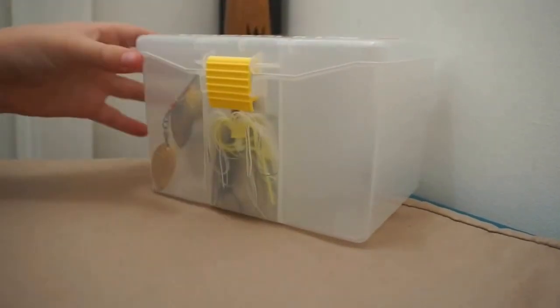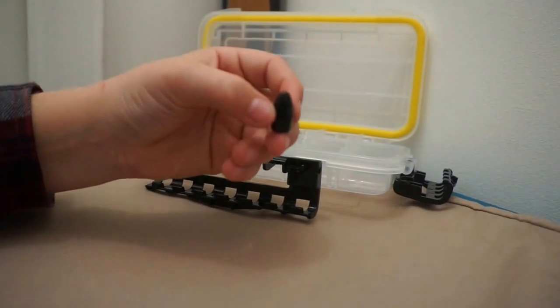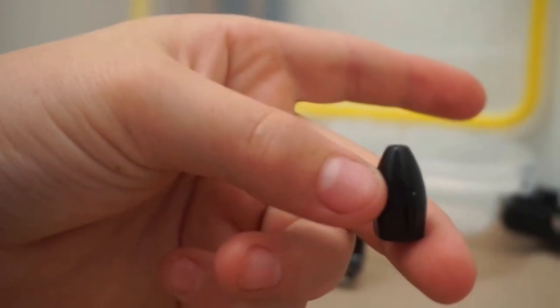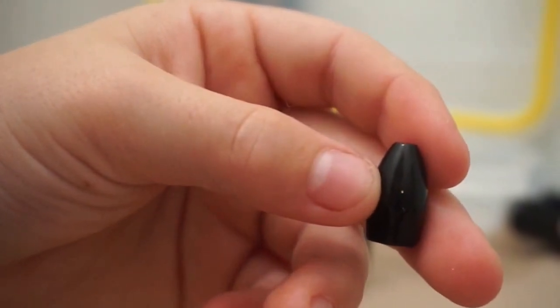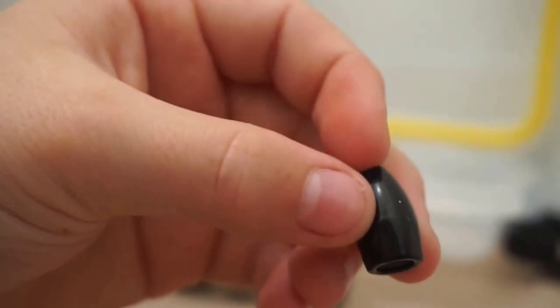The next thing we're going to look at is my tungsten weights. The only weights that I use are Stratking Tungsten and EcoPro Tungsten. The first one here is a Stratking — I mainly just use this for pitching and flipping. I don't pitch or punch a lot with these because I mainly use jigs when I'm punching. These are the insert-free Stratking ones.